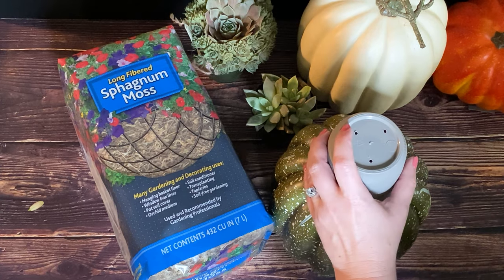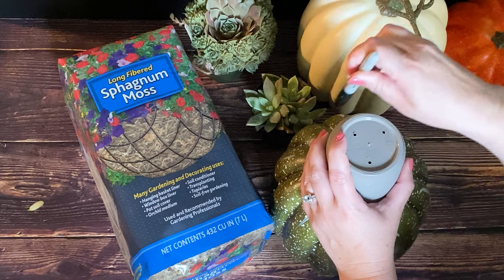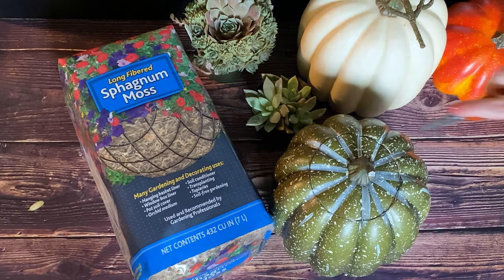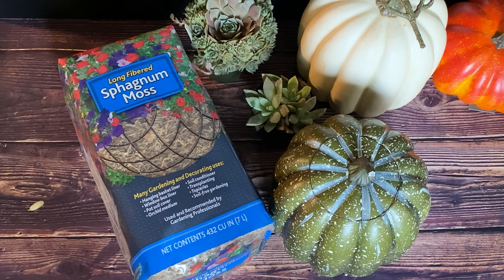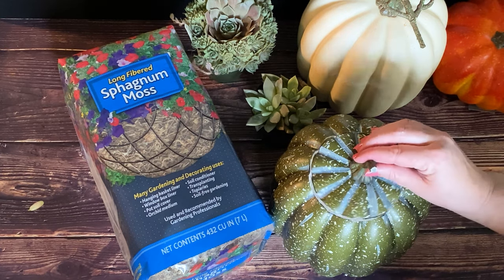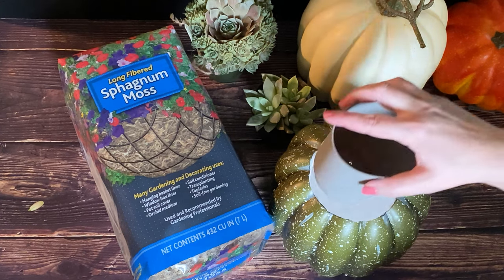Use the pot and trace the opening for carving. Carve the top of the pumpkin, removing the center foam or pumpkin innards for planting. Our pot fits.